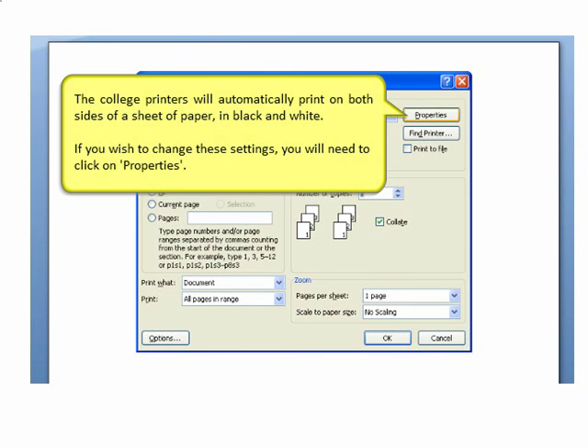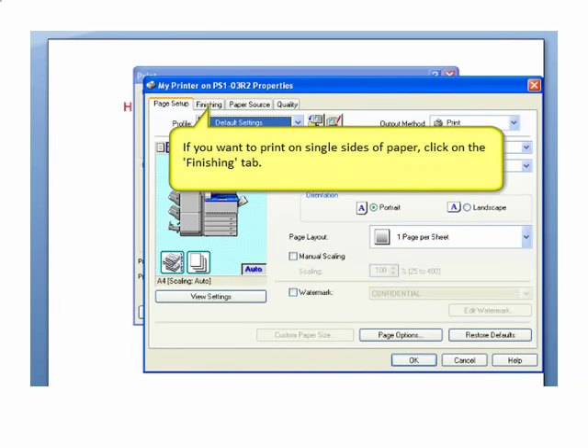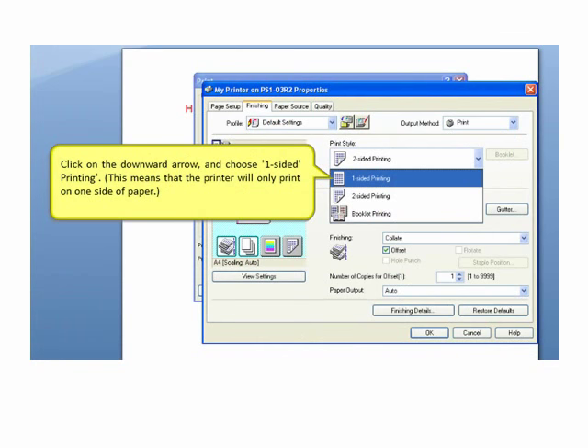If you wish to change these settings, before you click on Print, you'll need to click on Properties. Once you have changed these settings, you can send your work to the printer.